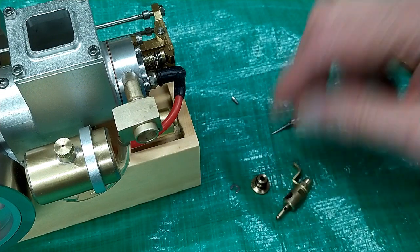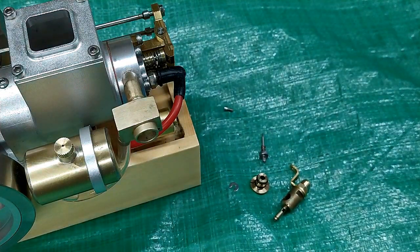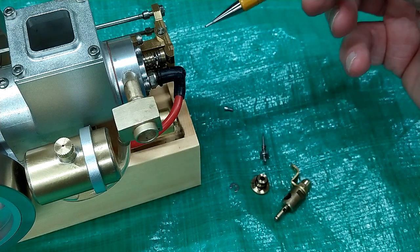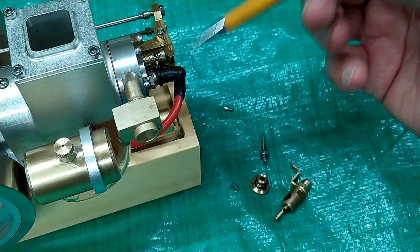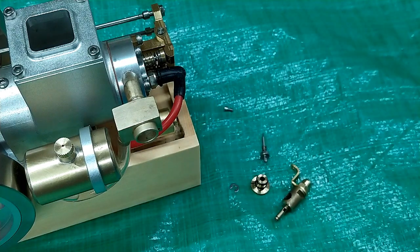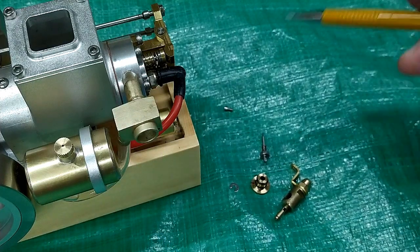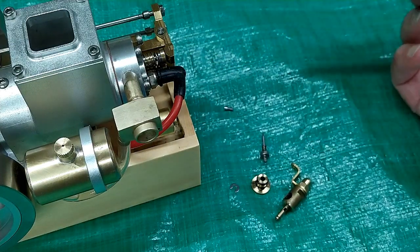One of the problems with these engines is the manufacturer gives you little to no information about how it works or how it's supposed to work. This has been quite an annoying engine the first couple of days I played with it. Yesterday this thing ran great, today I couldn't get it to run at all. The problem keeps coming back to this carburetor — if it isn't set correctly, it will empty the fuel tank in about a minute, blowing raw gas out and running so rich it can't rev up.